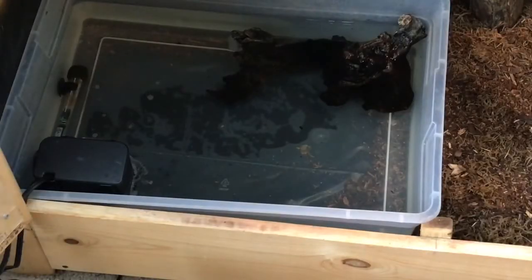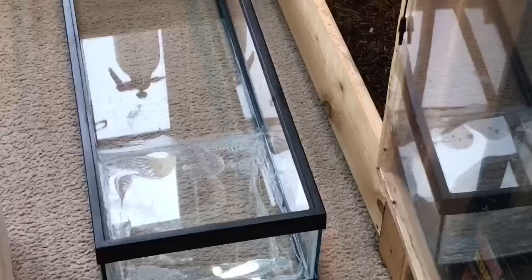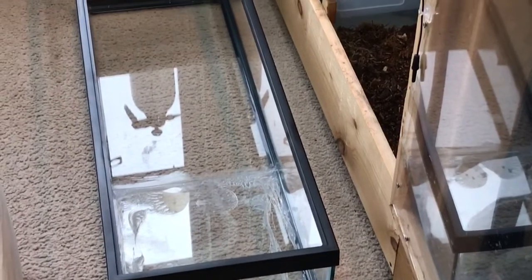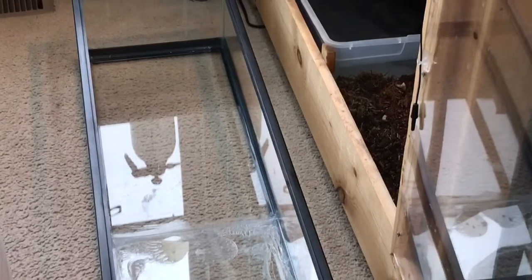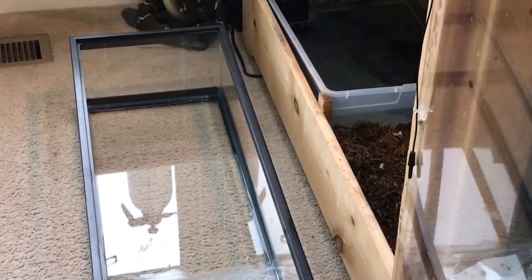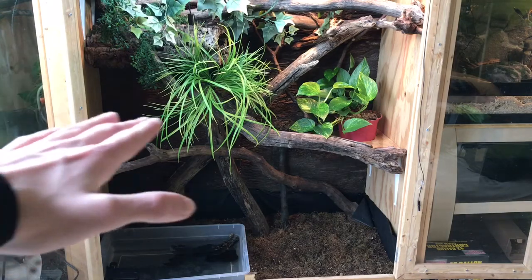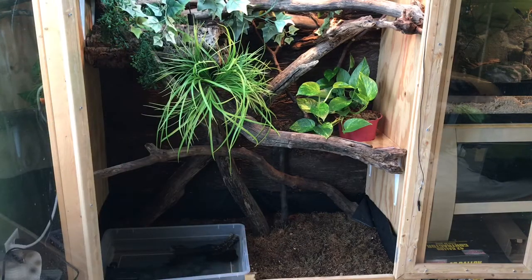For those of you that are my longtime subscribers, you will know that I have a Chinese water dragon named Harriet. While water dragons primarily just require a large tub of water to soak in and swim, I decided it's time to spoil her and get an upgrade. That upgrade is a large custom aquarium which will run pretty much the entire span of her tank. So without further ado, let's start tearing this tank apart and reinstalling.